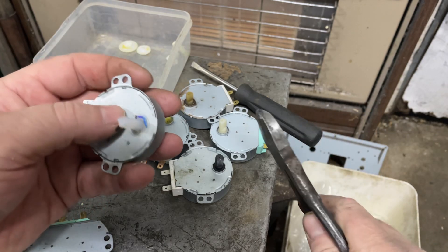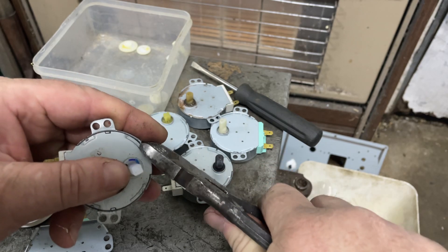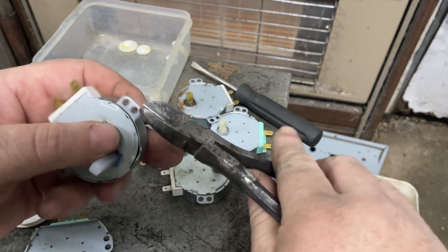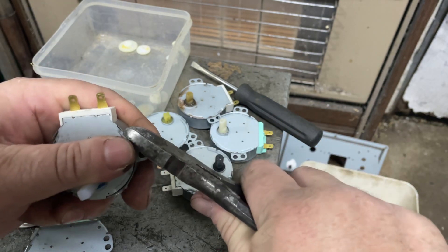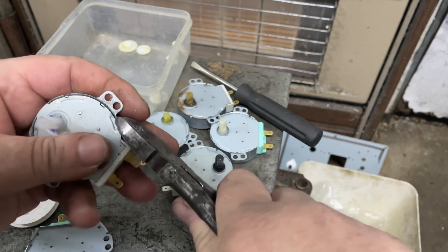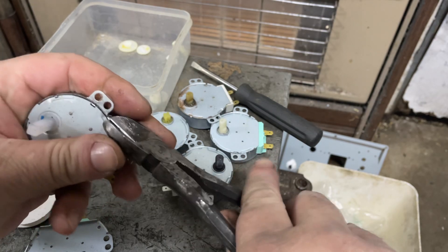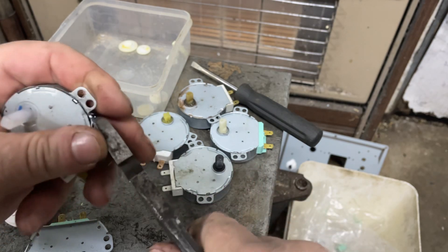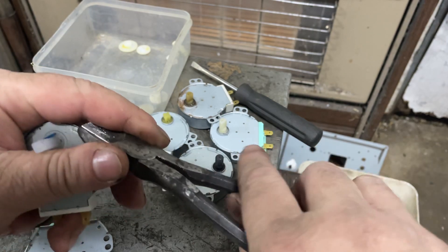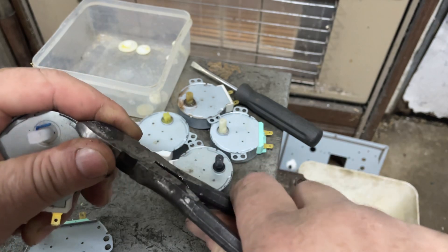What I do is I usually just chuck them all in a bucket until I've got quite a few of them, and then I'll spend a little bit of time undoing them in a batch. It seems to be easier when I'm in a fiddly mood and don't mind doing some fiddly stuff.